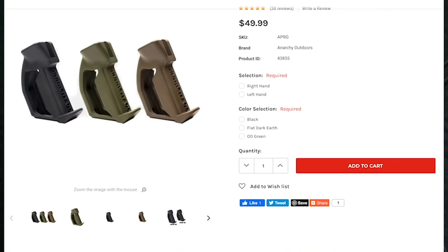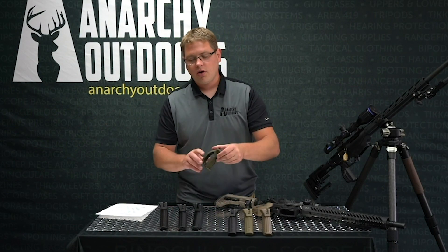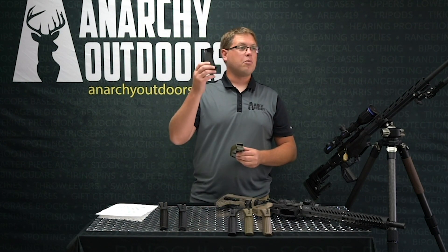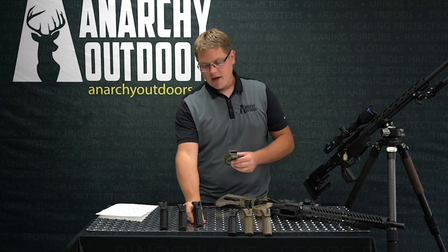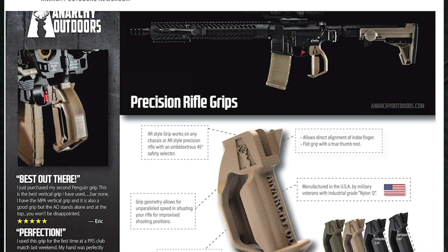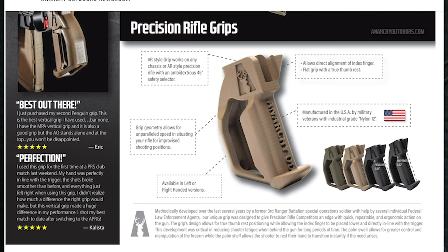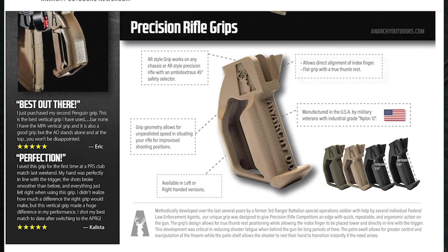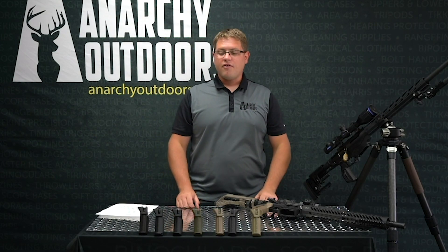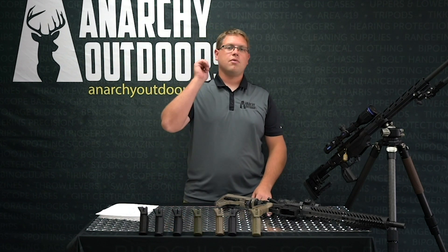All three grips come in right hand and left hand and in three different colors: black, OD green, and coyote brown. We've got some awesome infographics up on the website that will give you more details — we'll link to that below. If you guys have any questions or comments put them down below, and remember to like and subscribe.